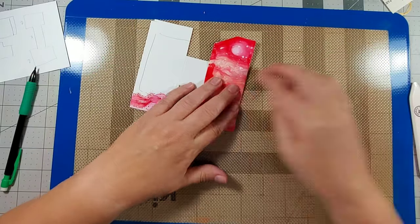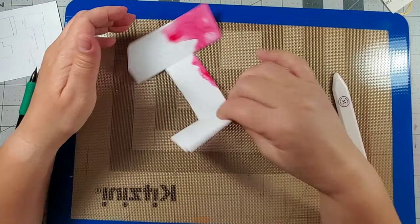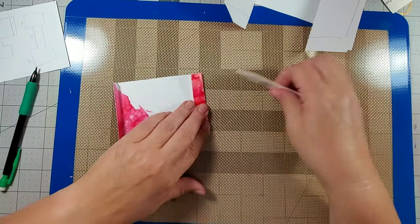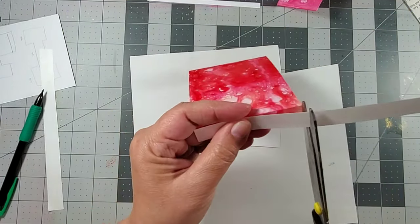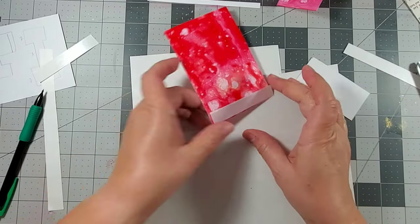Next I'm using a bone folder to fold over the dotted lines, which makes assembly a lot easier. If you don't have a bone folder, you can also use a popsicle stick. Then I cut half-inch strips of double tack dry adhesive sheet and applied them to the ends of the three by five piece.